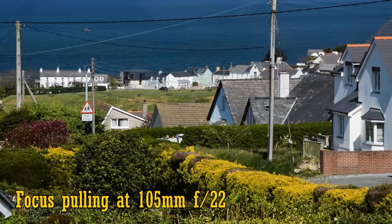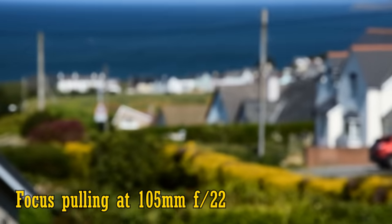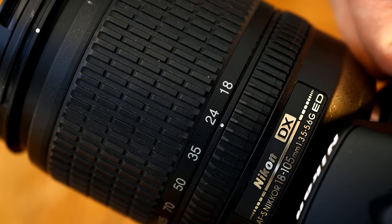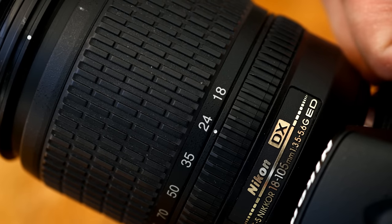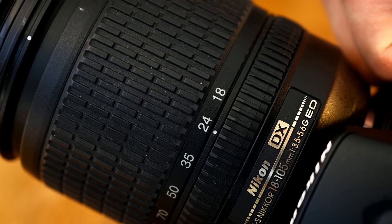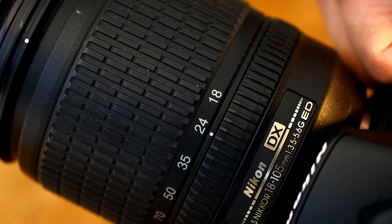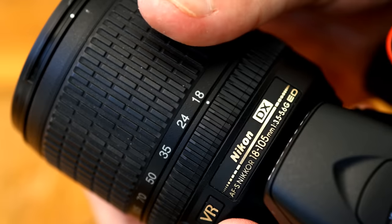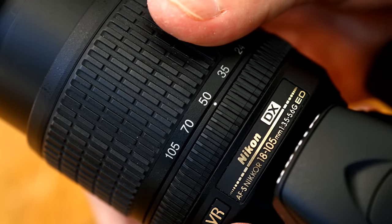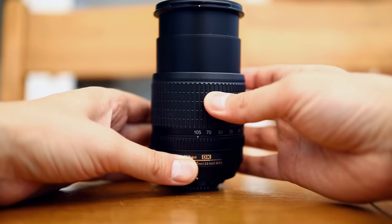When changing focus, the lens treats you to a lot of breathing, zooming out as you focus more closely. The autofocus motor works internally, quite accurately and reasonably quickly, making a quiet wishing and squeaking sound as it goes. Those sounds will be picked up by your camera's microphone though, if you're shooting video. The lens's zoom ring is wide and rubberised and it turns nice and smoothly, but we do see some zoom creeping at the telephoto end when the lens is held vertically, as you can see here.